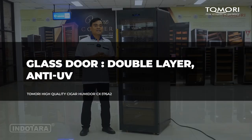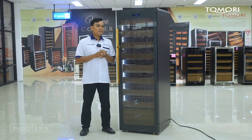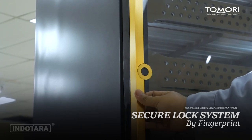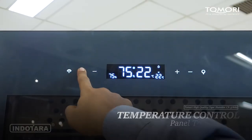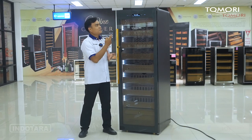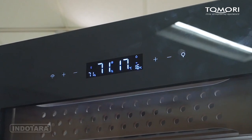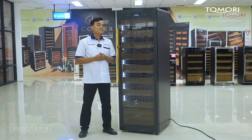Jadi walaupun terkena paparan sinar matahari, pemirsa tidak perlu khawatir, tidak akan mempengaruhi suhu di dalam mesin. Untuk secure lock-nya sudah menggunakan fitur fingerprint, dan untuk temperatur suhunya sudah menggunakan panel touch screen, di mana sudah ada display aktual dan pengaturan suhu mulai dari plus minus, tombol lighting, serta keterangan dan indikator dari sinyal Wi-Fi yang bisa disetting dan dikoneksikan dengan smartphone Anda.